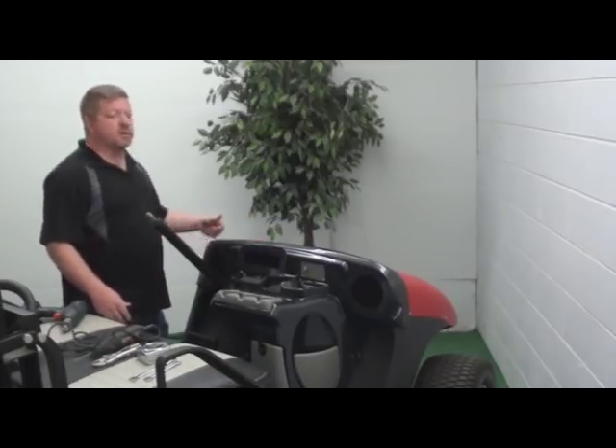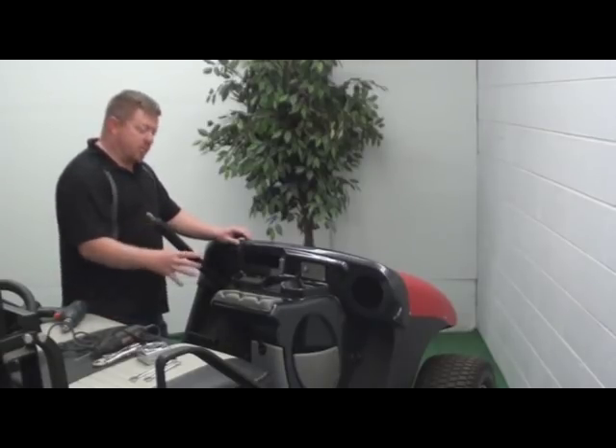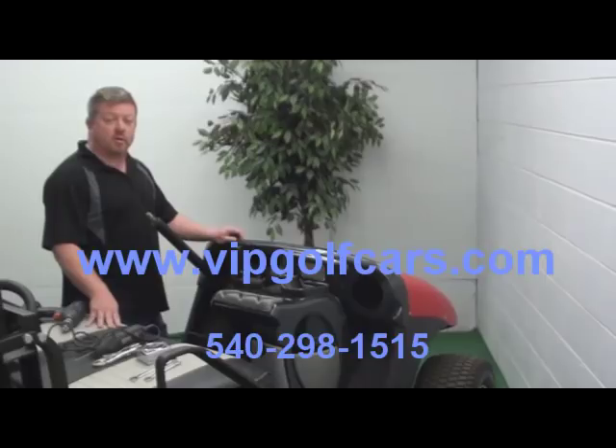Just unbolt the dash, put a little bead of small silicone in there, add a rubber cushion, let it kick over, bolt your dash back down, and you'll have a quiet dash and still have the pretty aesthetics. Thanks for watching VIP Golf Cars installation of the TXT Dash.